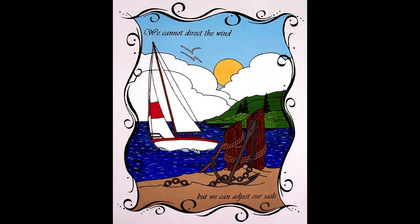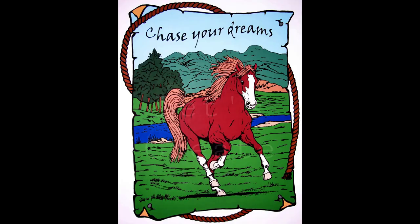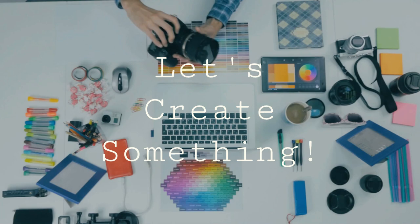Here are some wall mural projects that took a lot of time and patience. I hope this gives you some ideas for your next project.